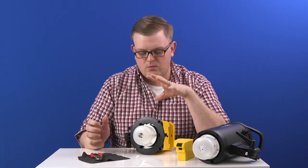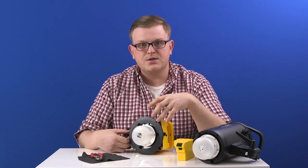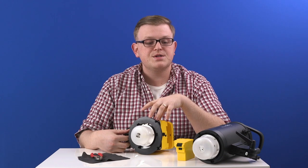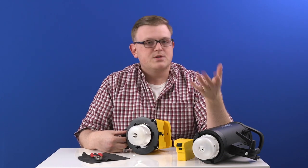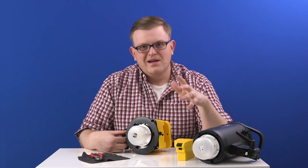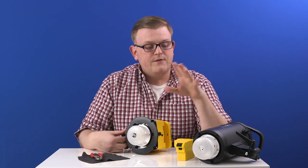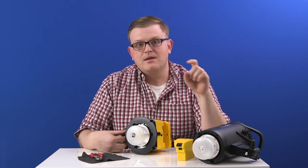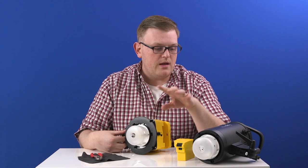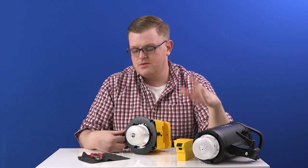We are going to start with the Badger Unleashed, which has the same process as the Honey Badger and our Studio Essentials Value Flash. Then we are going to move on to the S1, which has the same process as the S1A — it's a little bit different. If you have the S1 and want to skip this part, we're going to put a timestamp in the description box so you can go straight to the S1 section. Let's get going.